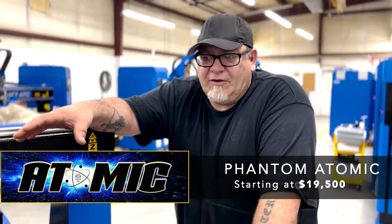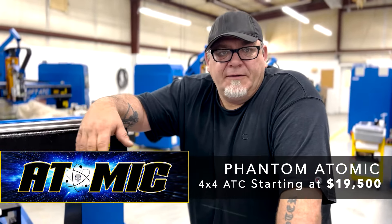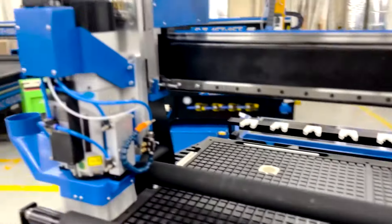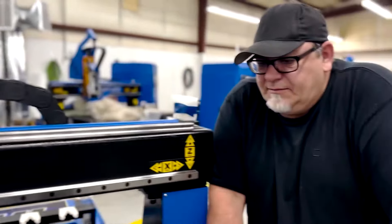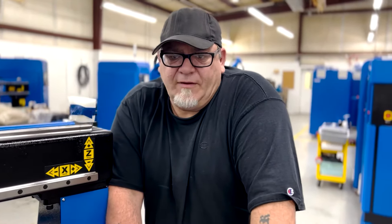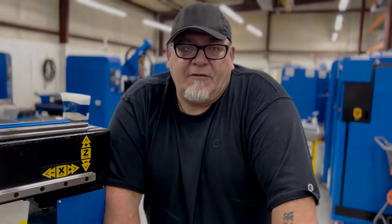Other than Phantom at these price points, you just can't find that anywhere else. Running one of these machines for the last two and a half, three years, we've been really, really impressed. And that's why when we saw Steve was coming out with the 4x4 ATC, we knew this was our next machine.